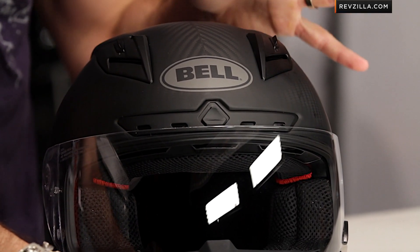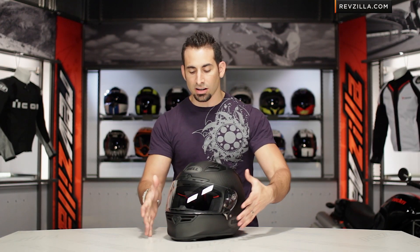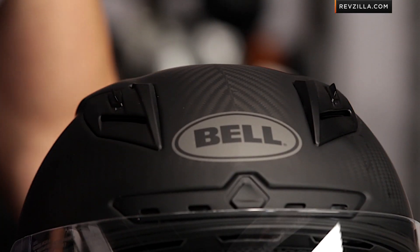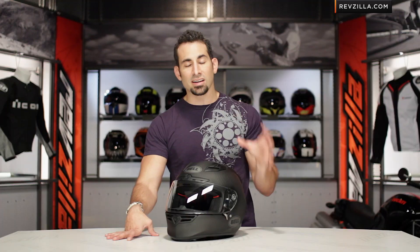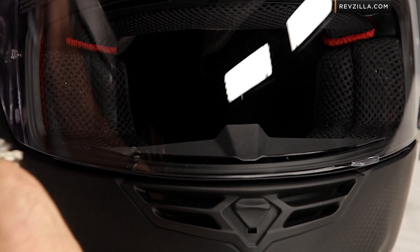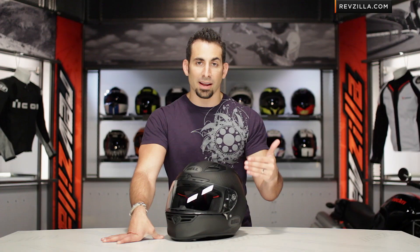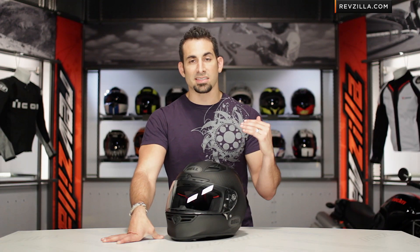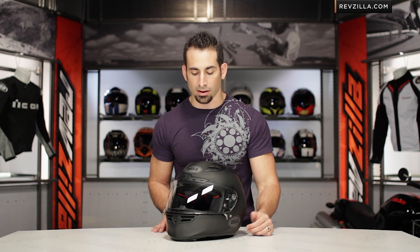The tri-composite version is the exact same helmet, just using a tri-composite shell — which is carbon fiber, fiberglass, and Kevlar — and that's going to come in solids and graphics around the $500 mark. It does get into weight: the carbon fiber version comes in around three pounds, just under three and a half pounds, whereas the tri-composite version is going to come in just over the three and a half pound mark — a weight savings of about two to two and a half ounces.